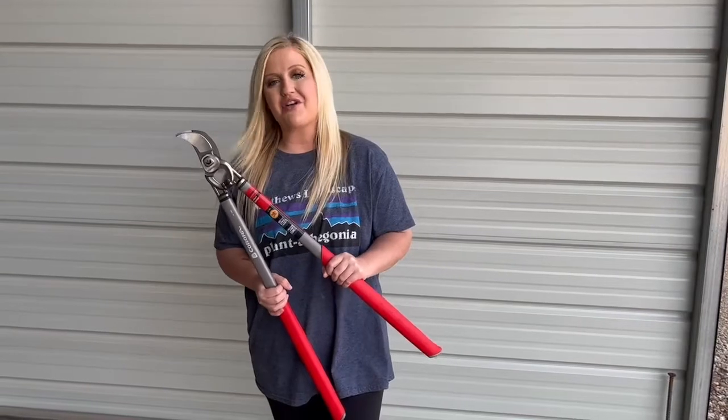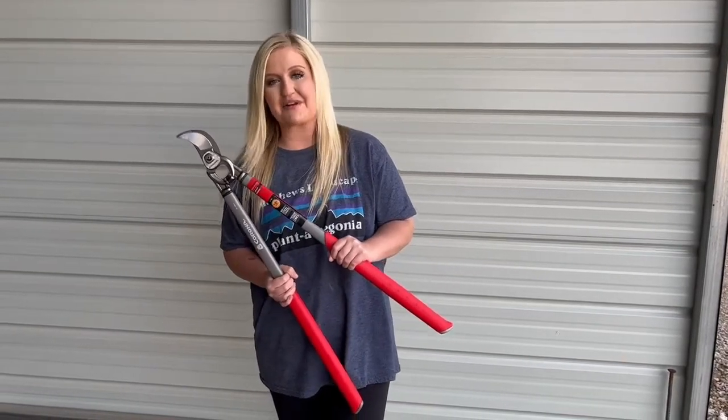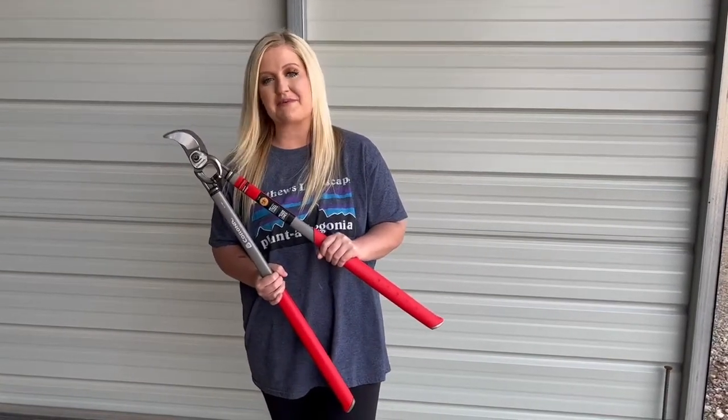And if you have any questions about loppers, please let us know. Reach out to us at Madden's Landscape and Pest.